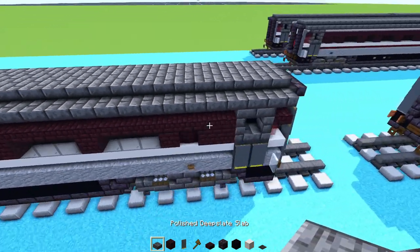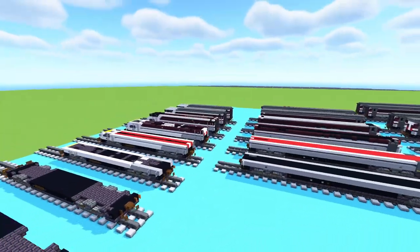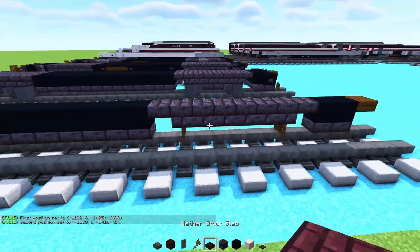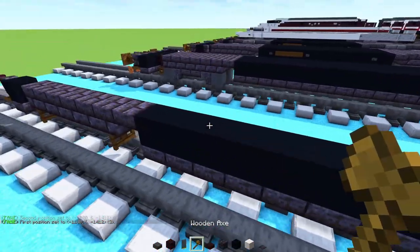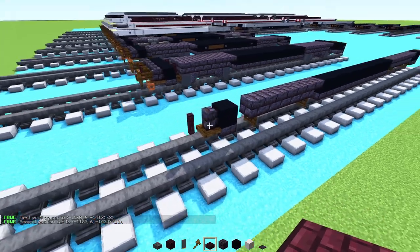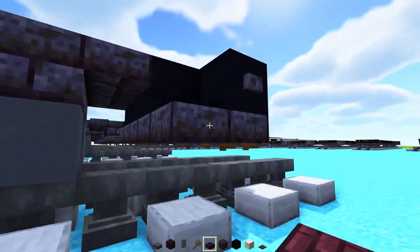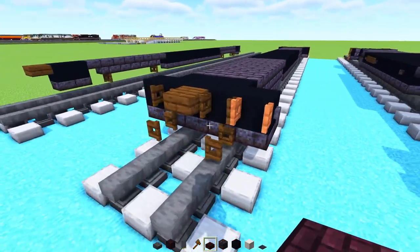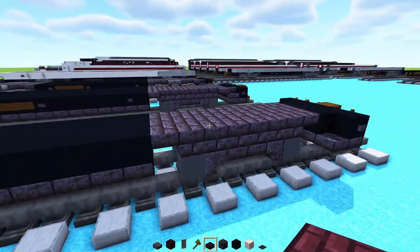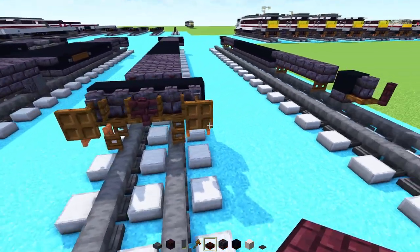That's pretty much it for the cafe car. Now let's move on to the DVT, which faces the other direction. For the first layer, build six bricks with slabs in the middle section — 13 blocks long — slabs underneath, and build the back similarly. Make this part five blocks wide, then three blocks wide, with slabs underneath, buttons on the sides, and fence gates. Then make the middle three blocks wide and build up the wheels. The other side has the buffers as well.